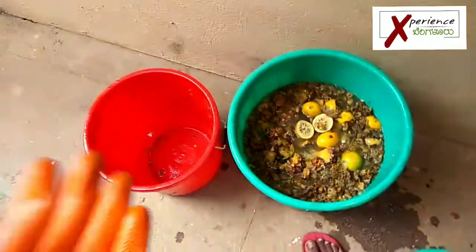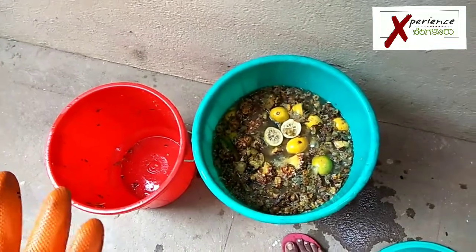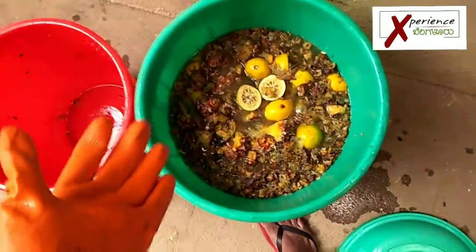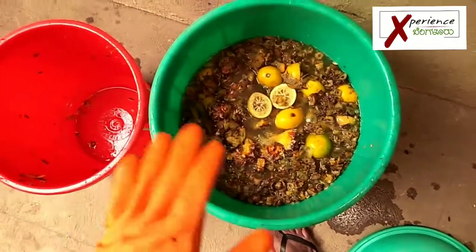Even if I'm selling one liter at a hundred rupees — and in the market I think they're selling it for two hundred rupees — this batch is worth about two thousand rupees, all out of waste. Isn't it amazing?